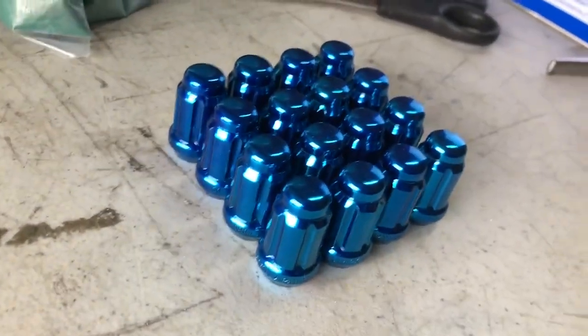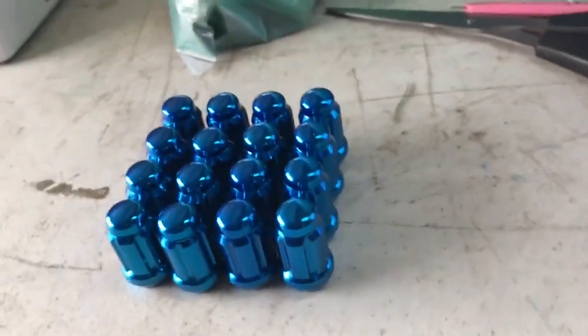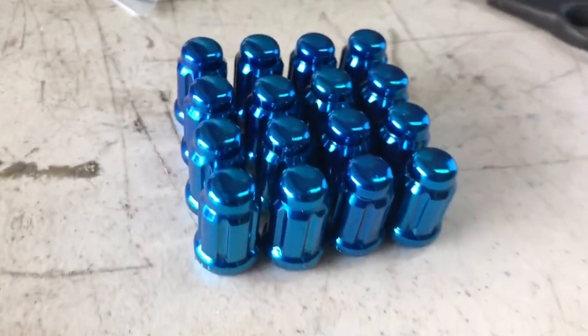It came out really good I think, at least until I put the blood wrench down.